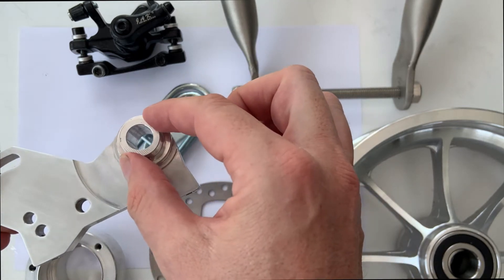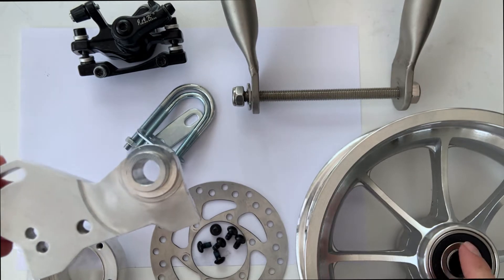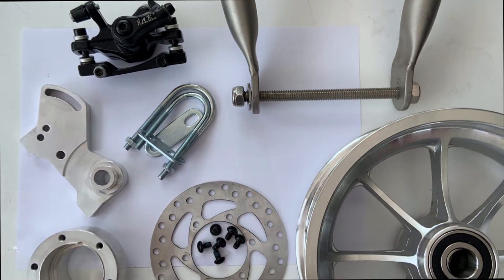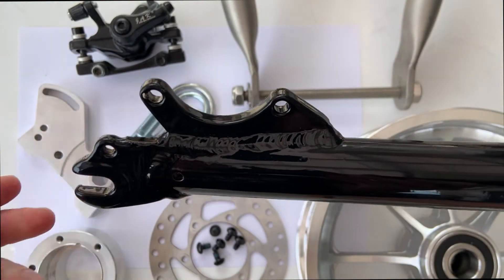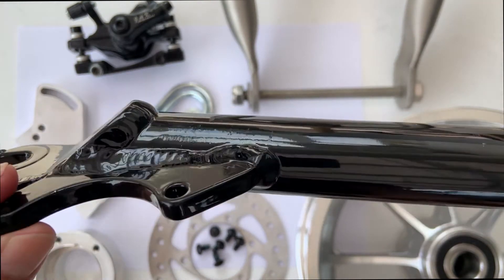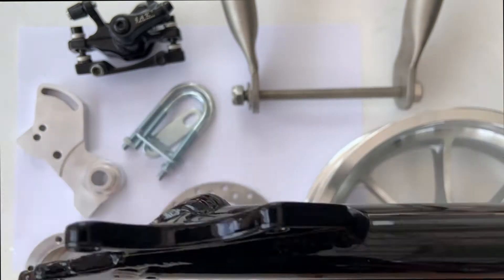You insert the support into the ball bearing of the rim, so you don't need to have a special support attached. On this front fork, you have the special support welded on the leg of the front fork — you don't need that at all with this system.